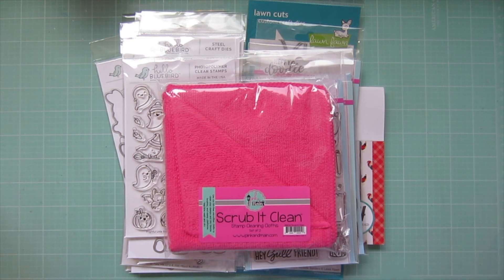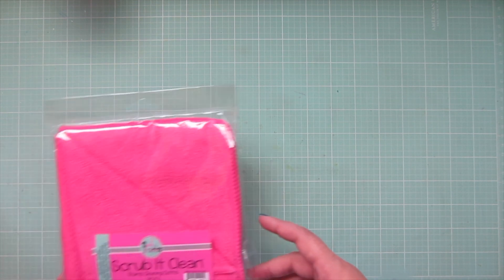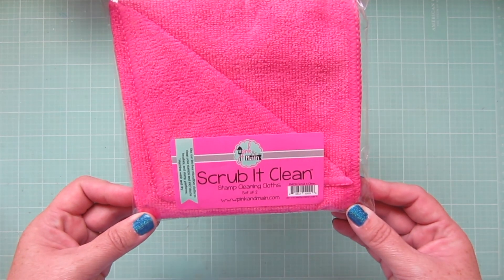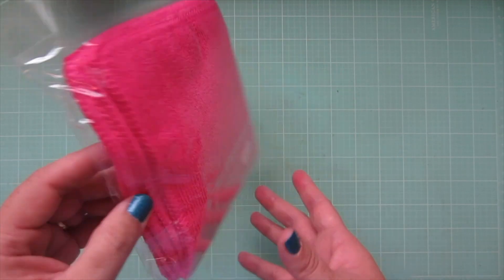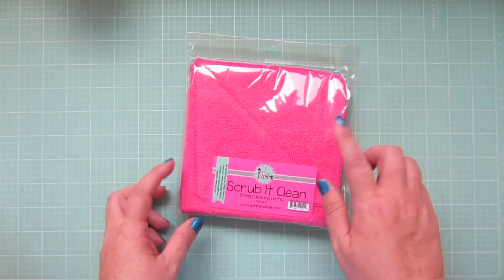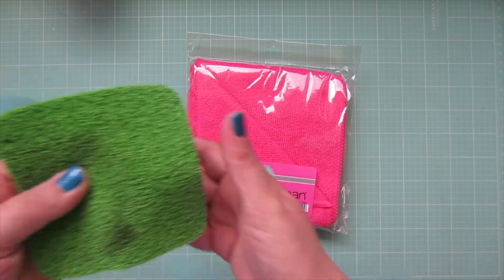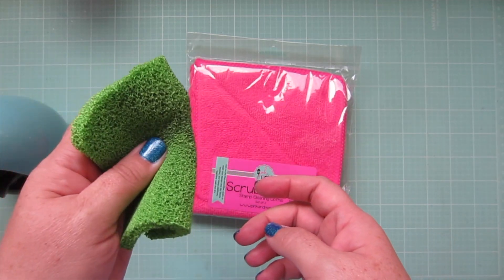I'm going to set all of this stuff off to the side and we're going to go through it one by one. My first order was from Butterfly Reflections Ink and the first thing I got was these Pink and Main Scrub It Clean stamp cleaning claws. Basically these are just microfiber claws but they're in a really pretty pink shade. The reason I got these was actually two things — first of all I really love my Picket Fence stamp cleaner, the scrubby cleaner, which I shared in a different haul video.